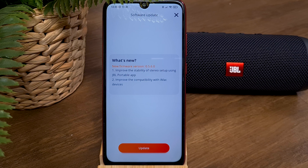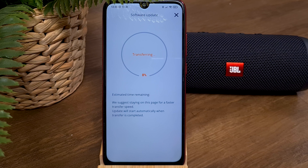In the next step, it will show you how the new software update will benefit your JBL speaker. To continue, press on Update. The first phase is transferring, and you will receive an estimated time until the process is completed. It can take some time, so keep the app open and keep the JBL speaker and your smartphone as close to each other as possible.